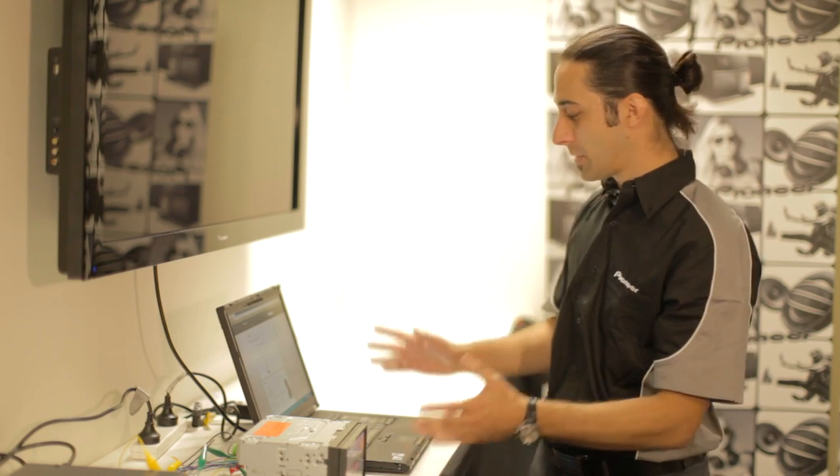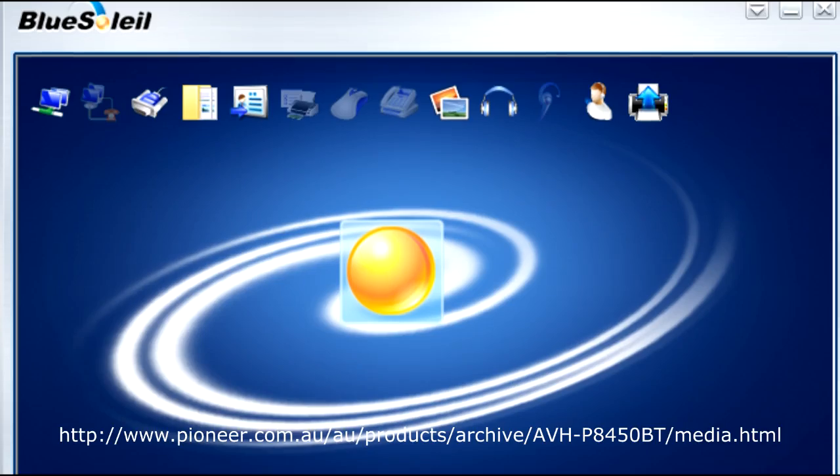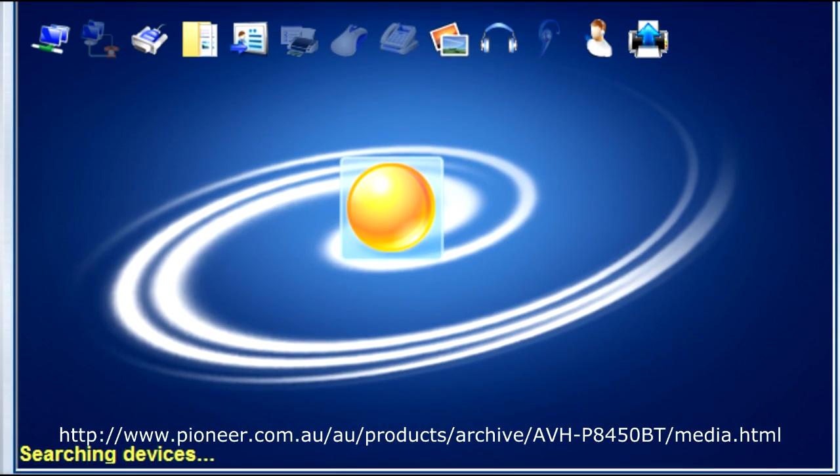The second tool is a laptop with integrated Bluetooth. So let's get started. The first step is to download the Blue Soleil software. There will be a link on our webpage to this actual software for you to download.